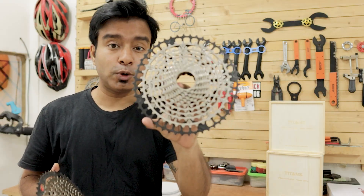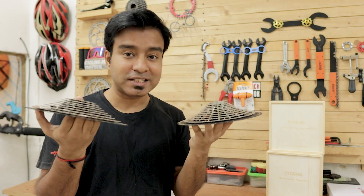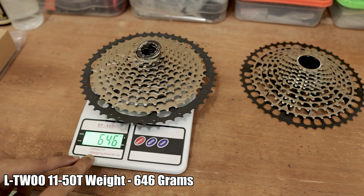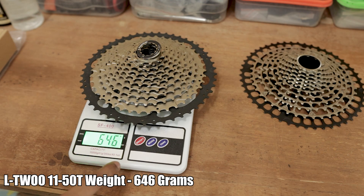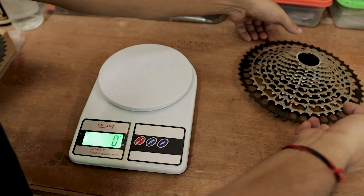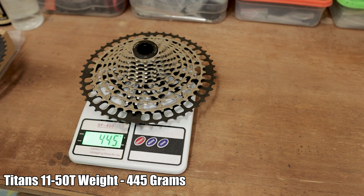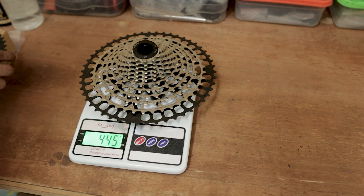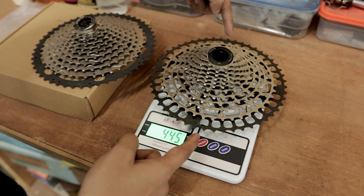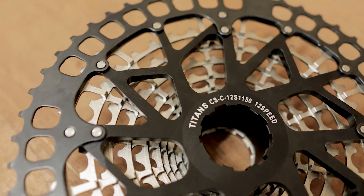In order to show you the weight difference, this is the Titan Sport 12 speed cassette and this is the L2 11-50 11 speed cassette. The total weight of the L2 cassette is 646 grams — just imagine 646 grams for an 11 speed cassette. And the Titans competition series 12 speed cassette in the 11-50 range is 445 grams — almost 201 grams lighter than the L2 cassette. You can see how the lightweight design achieves that weight saving.